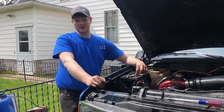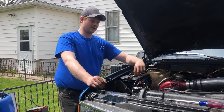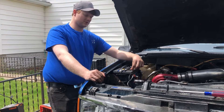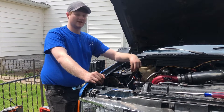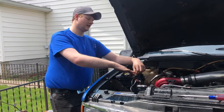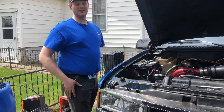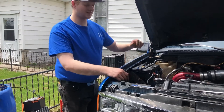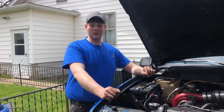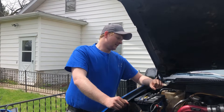One of our current followers just had his head studs done and he already lifted a gasket - his truck is set up similarly to this but not as much power. He paid a shop to do it, which makes it even worse. If you're doing this at home and you get the motivation to do it yourself in 16 hours, by all means go ahead - just torque it right.